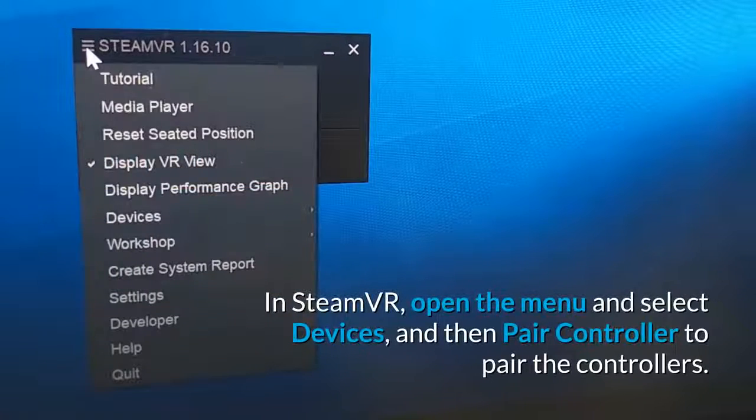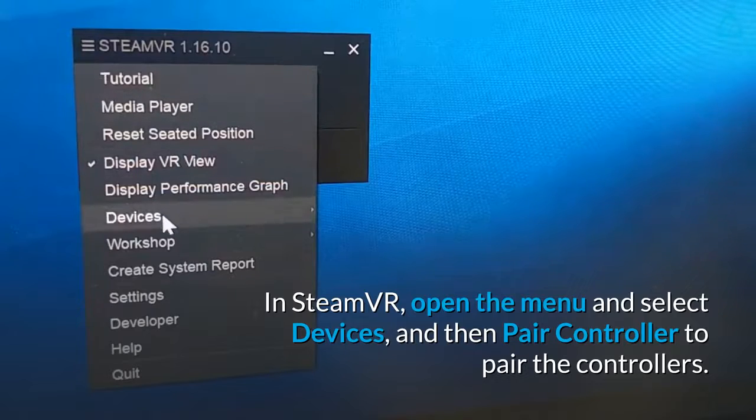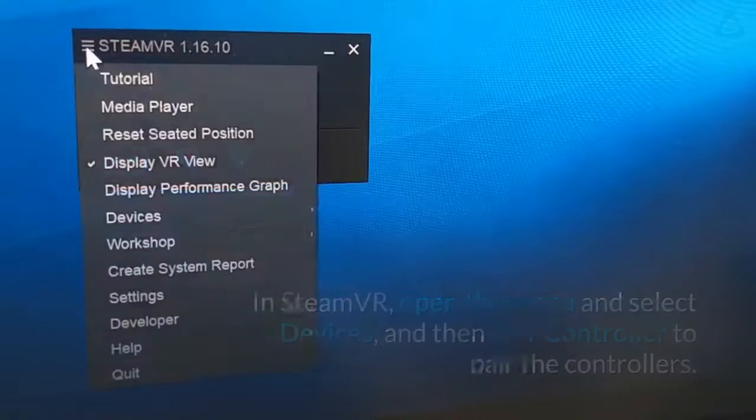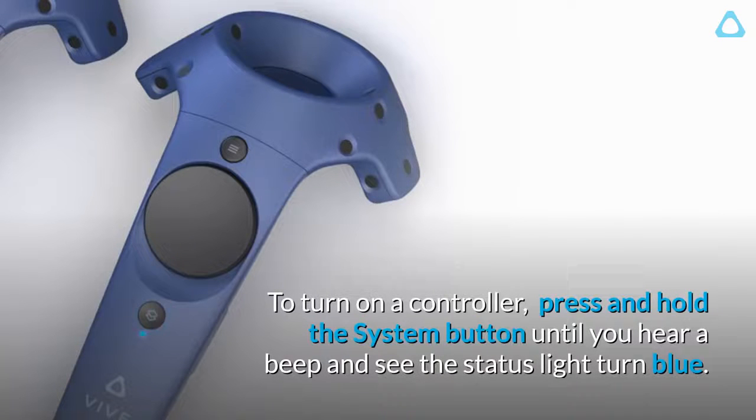Step 3: Pair the controllers. In SteamVR, open the menu and select Devices, then select Pair Controller. To pair the controllers, turn on a controller by pressing and holding the system button until you hear a beep and see the status light.